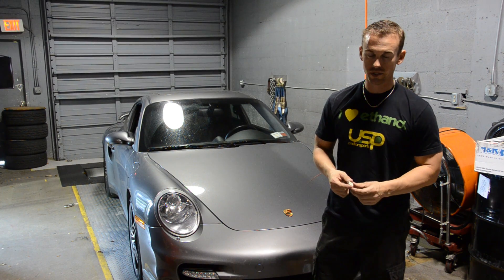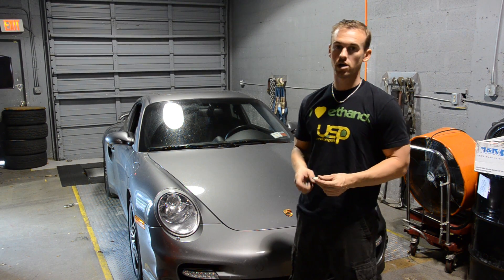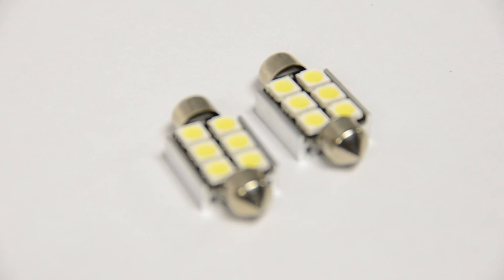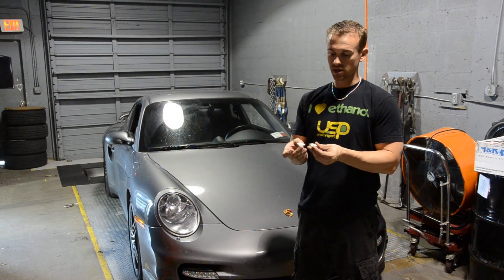Hey dude, I'm Chris from USP Motorsports. Today we're going to be doing an install on our LED license plate lights for our 997 Turbo. This is also for any naturally aspirated Carrera — anything this will fit.